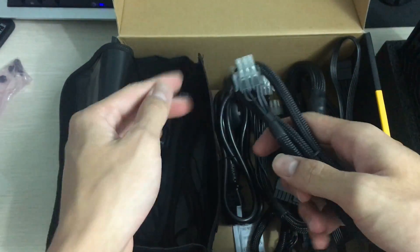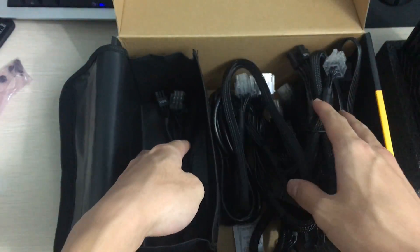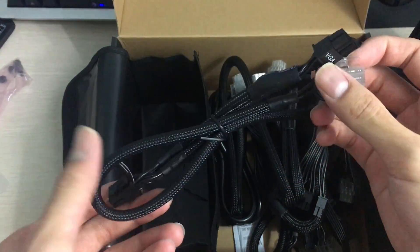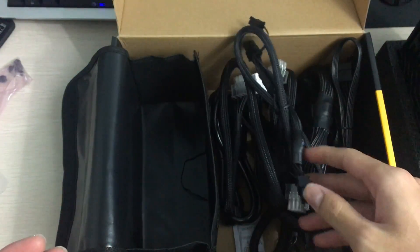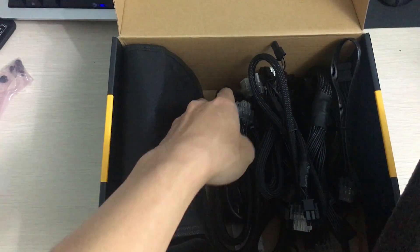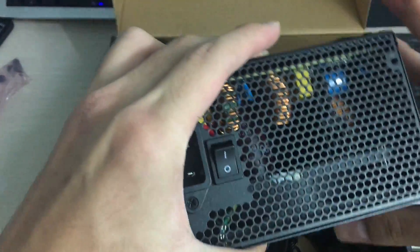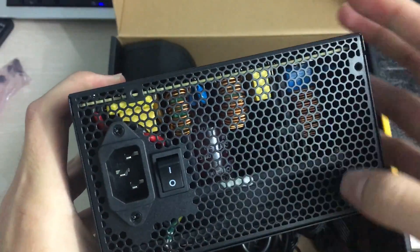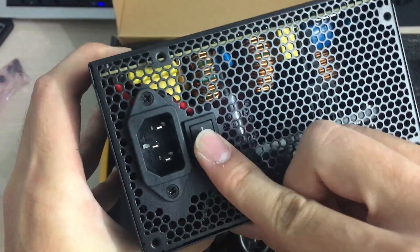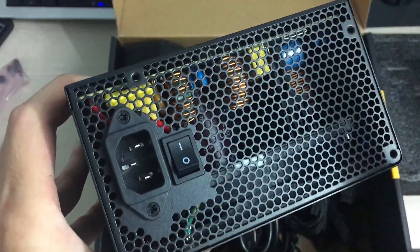You also get the CPU 8-pin power connector, plus a second one — handy if you're using a high-powered CPU that requires two connectors on the motherboard. There's another 6+2 pin PCIe chain with two connectors as well, and of course the power cord for the wall socket. The ventilation on the back is quite large, extending to the end, which is good — more ventilation always helps — along with the power connector and power switch.